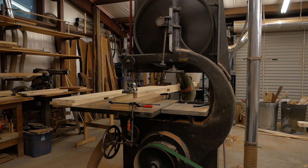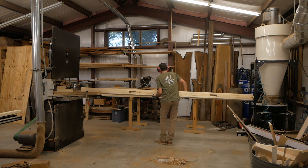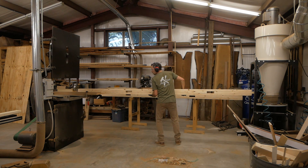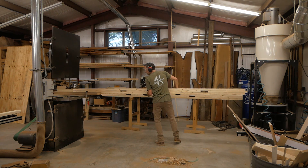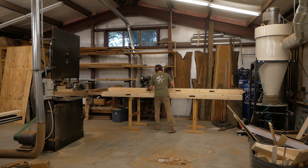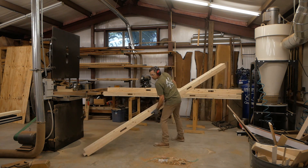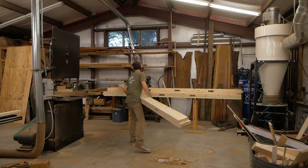With all the uprights assembled, I'm using my Oliver bandsaw — this bandsaw was built in 1925, it's a 36-inch bandsaw. I'm using it here to create kind of a tenon on the top of the post, which is a place for the beam to rest on. I've set up the fence and a stop and just make two cuts. It's a bit cumbersome because it's such a long piece, but I'm fortunate to have this big bandsaw with a three-foot by three-foot table to help support it.